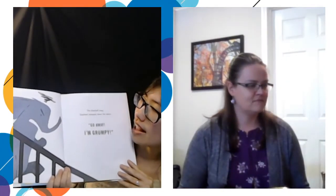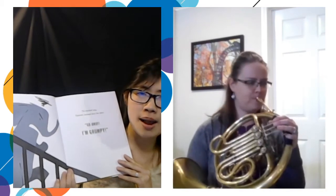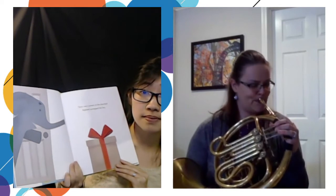When Elephant woke up, he was very grumpy. The doorbell rang. Elephant stomped down the stairs. Go away. I'm going to be grumpy. There was a present on the doorstep. Elephant unwrapped the box. It was hard to stay grumpy now. Hooray for Hat, Elephant cheered. I will show Zebra.